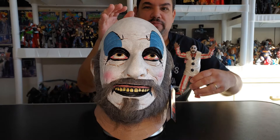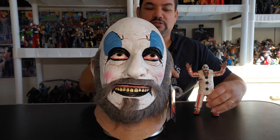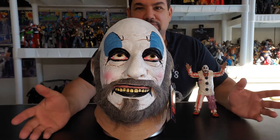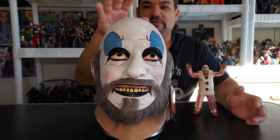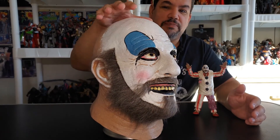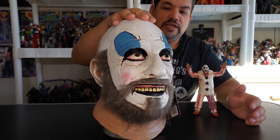Here we have the mask from Trick-or-Treat Studios. I've got my little buddy right here — my little Captain Spaulding figure. This is one of the first figures of Captain Spaulding that came out, and I bought it because I'm a huge fan. I'm a mark for this stuff.